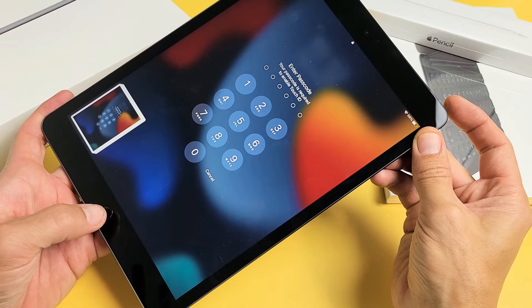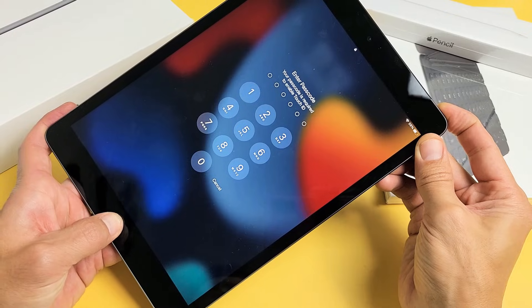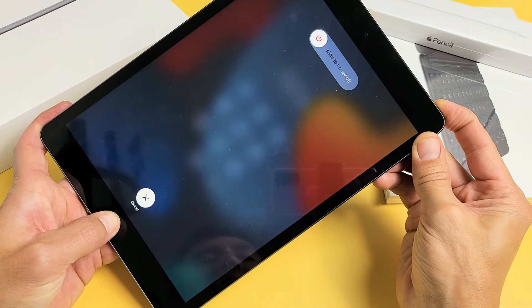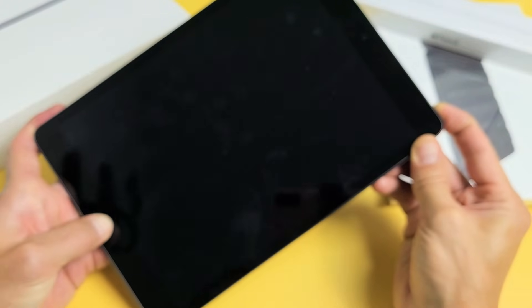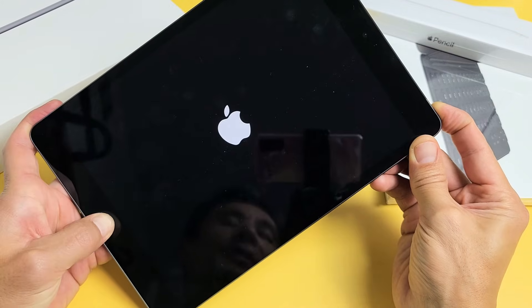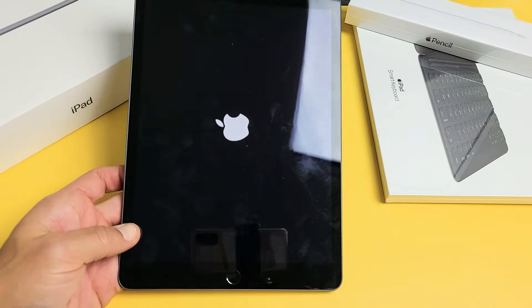Press and hold both buttons and don't worry about what's happening to the screen. Just keep holding both buttons until you see an Apple logo appear. The iPad will turn off and while still holding, it will boot back up. There's the Apple logo — go ahead and let go. You just restarted your iPad.